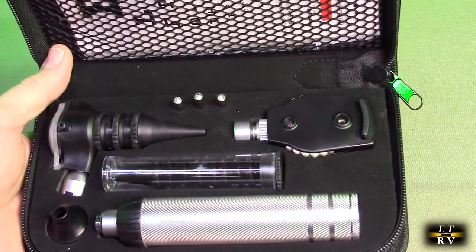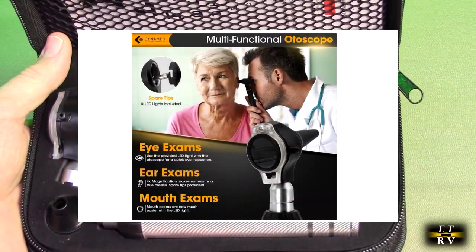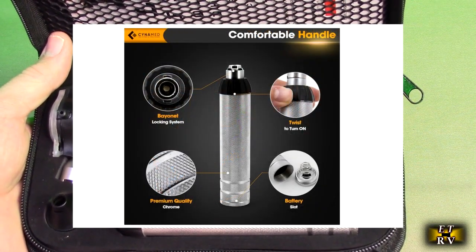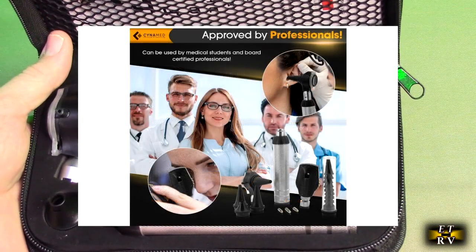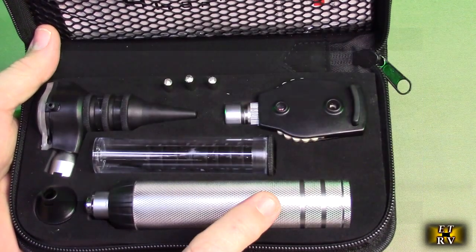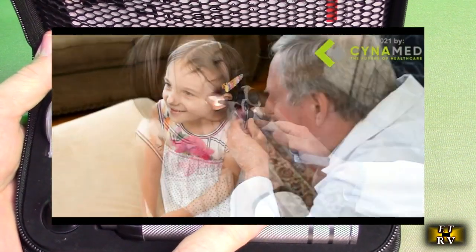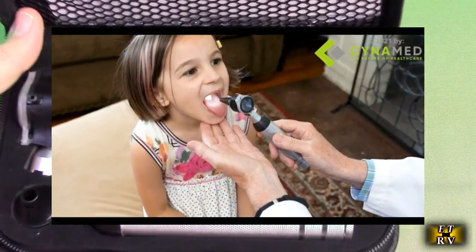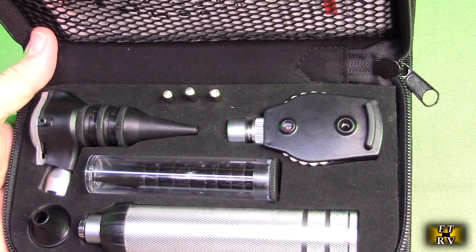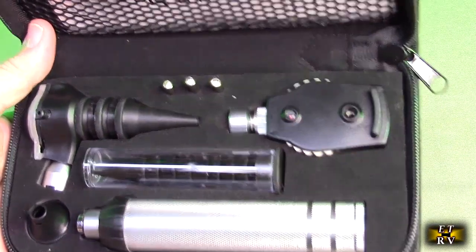This is an otoscope for ear and nose, and an ophthalmoscope for eye examinations. It can be used at home or by medical students, and has replacement tips in the carry case. It uses two alkaline C batteries that go into the base — real simple to use, no charging involved. This will allow you to perform medical examinations of the nose, throat, tongue, ears, and eyes.